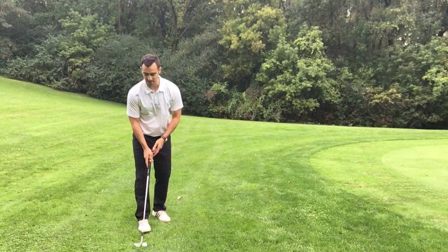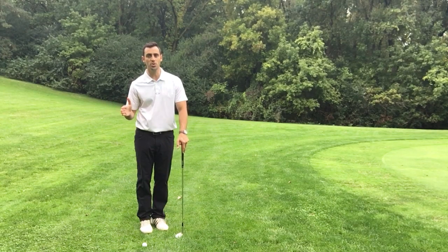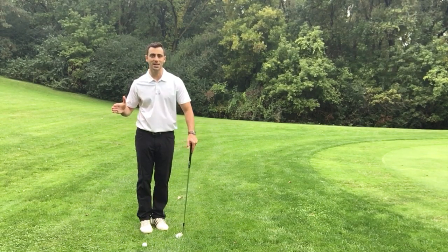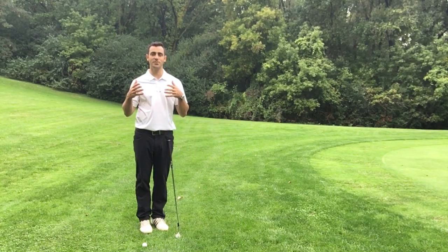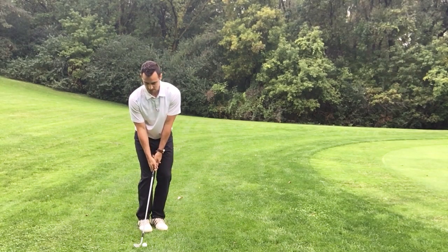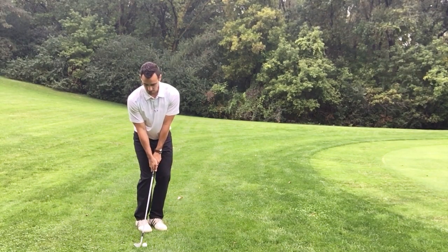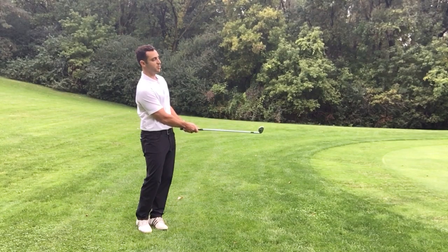So when you're practicing, make sure that you're always going a little bit shorter on the way back and really accelerating through. That's going to help prevent fat shots and inaccurate shots. Try that out — make sure that when you go back, you're going through faster than you were when you took it back.